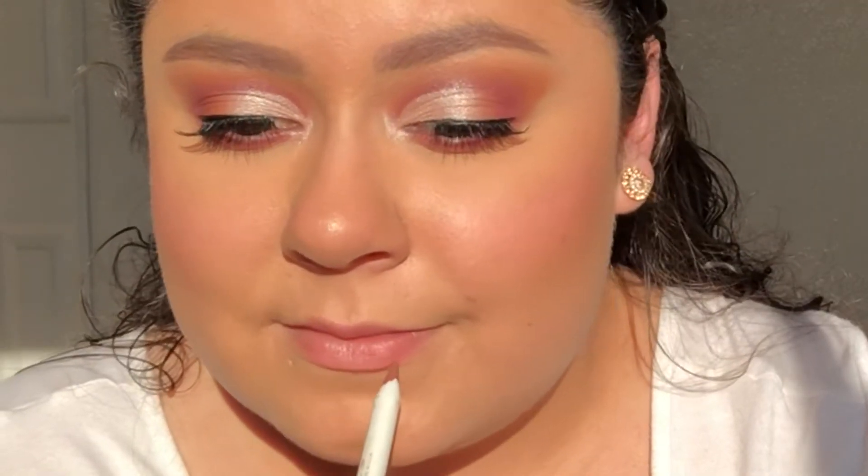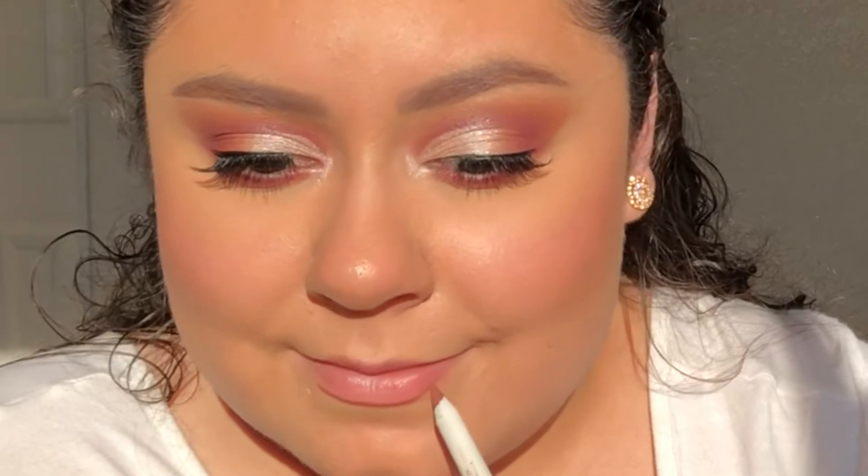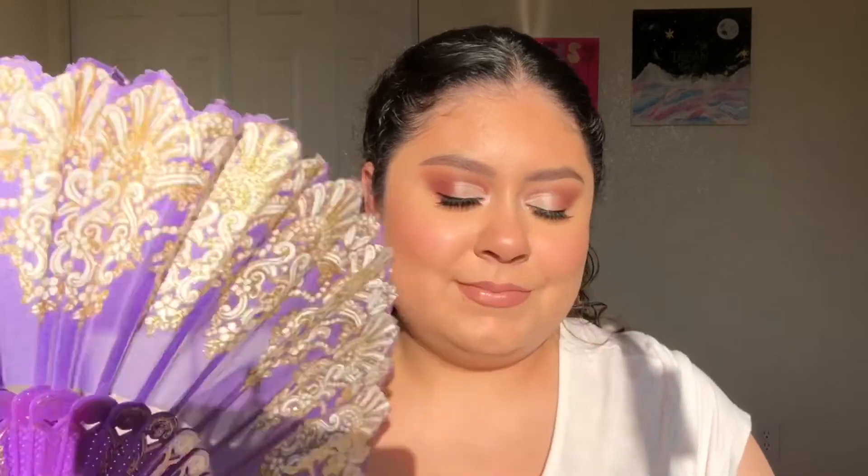I'm now lining my lips with the ColourPop X I Love Sara E Lippy Pencil in the shade 951. I'm using my favorite nude lipstick today from L'Oreal Paris in the shade Fairest Nude. To complete this look, I'm setting my face with the Pixi Rose Glow Mist.